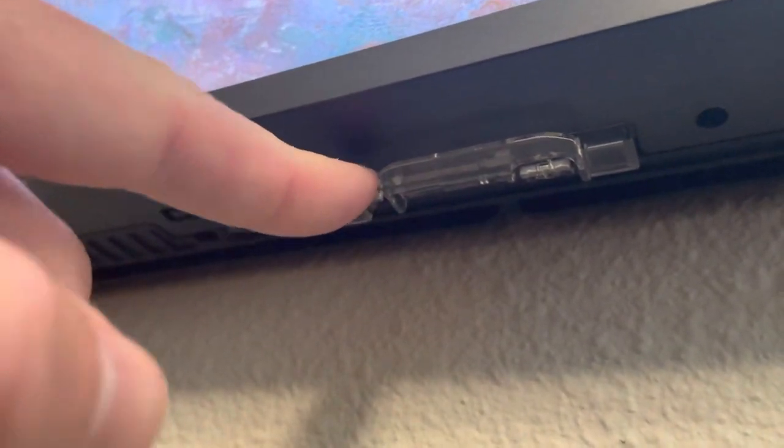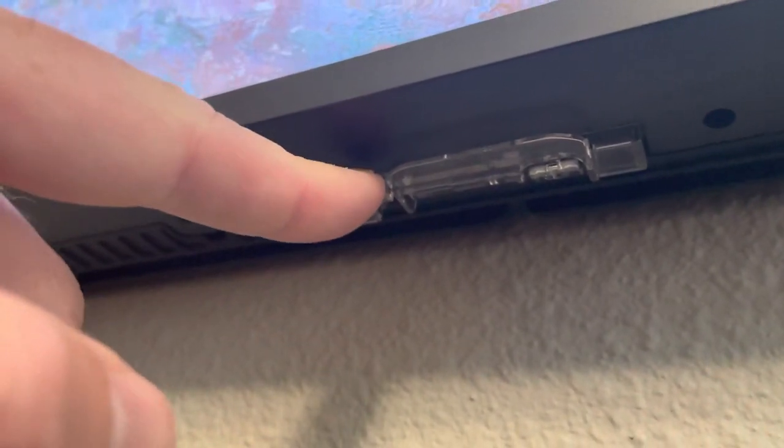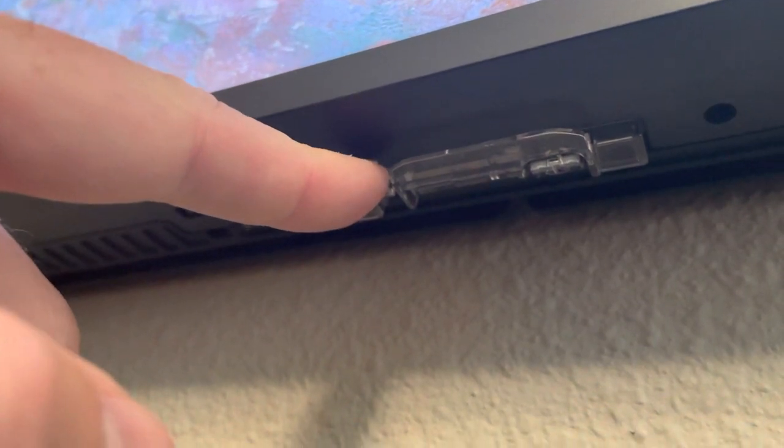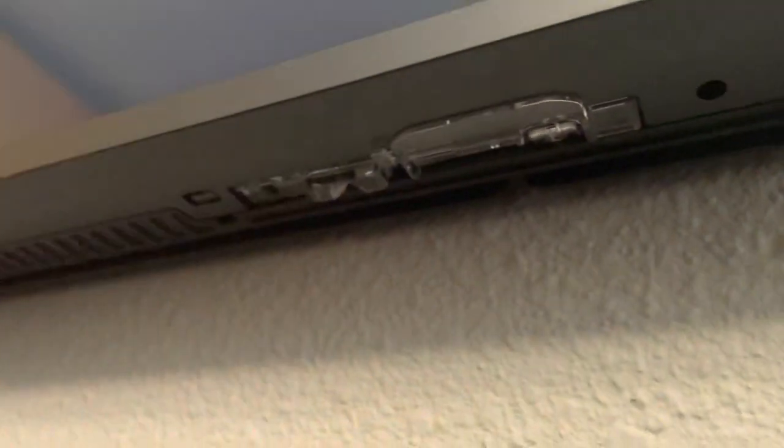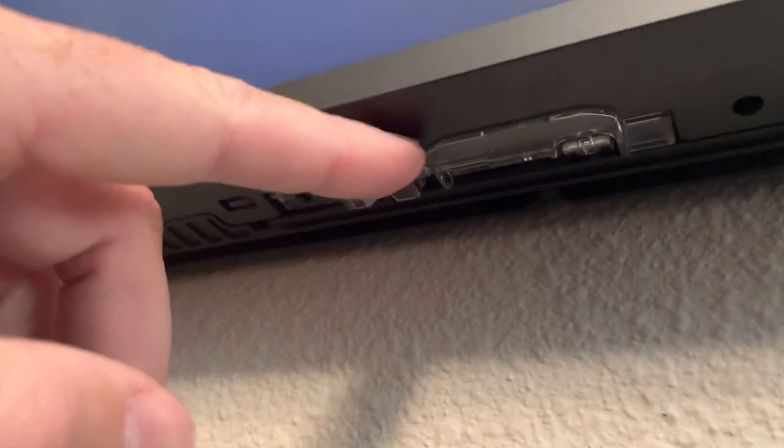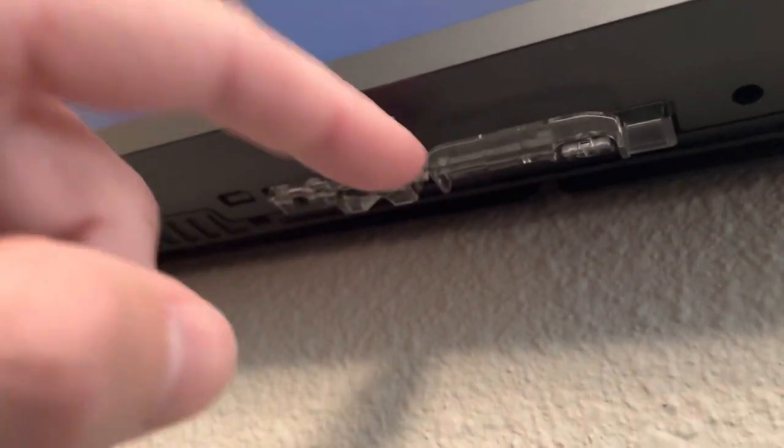I don't know if it's for people who get bigger frames or the attach or bolt-on, but you can see if I push it up, it stays. And then if I flick this little tab, it drops it down.